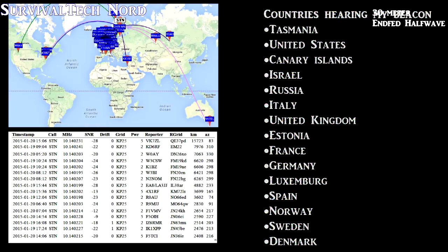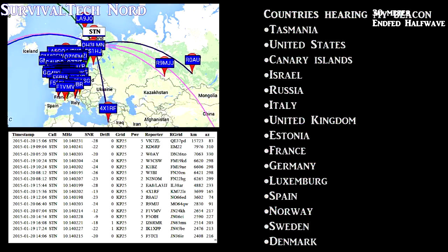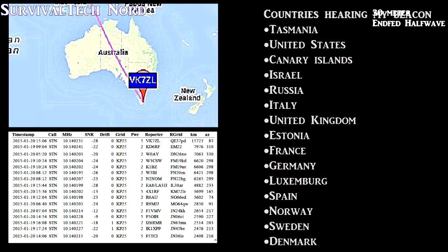Starting with Europe, you can see I've got the entire European Union covered. Switching to North America, you see I've got coverage of the Mid-Atlantic and Northeast coast, and coverage of the Pacific Northwest. Switching back to Europe, there's Norway, Middle Russia, almost Eastern Russia, and Israel. But the cherry on top of the cake, guys, is Tasmania — 15,700 kilometers.